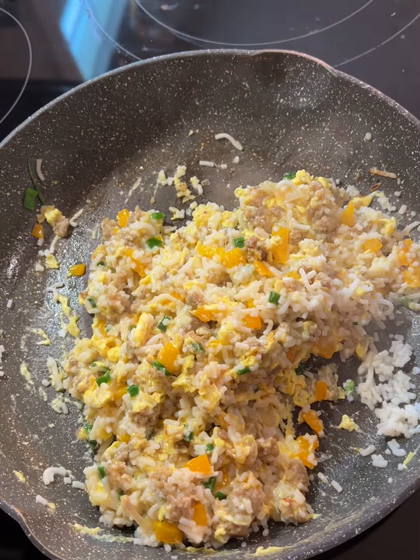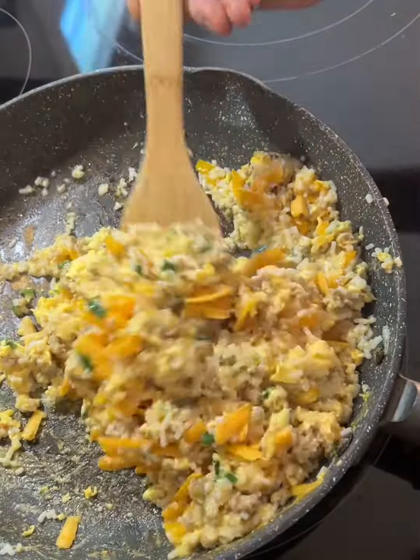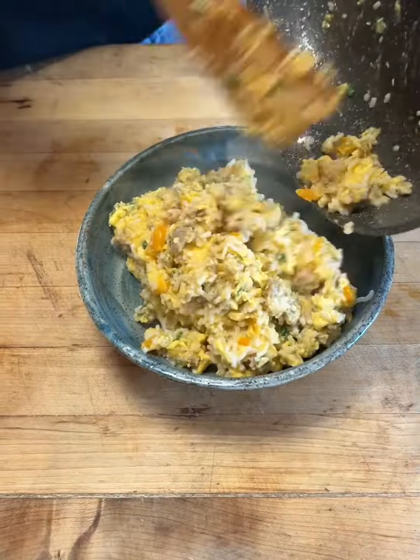I can't stop eating this. Add cheddar cheese — as much cheese as you want. Make it cheesy. Look at that. It is pretty freaking heavenly. I can't get enough. You gotta make it.